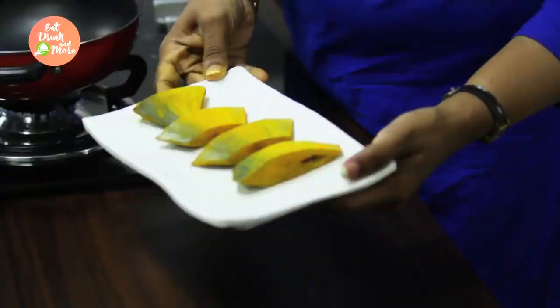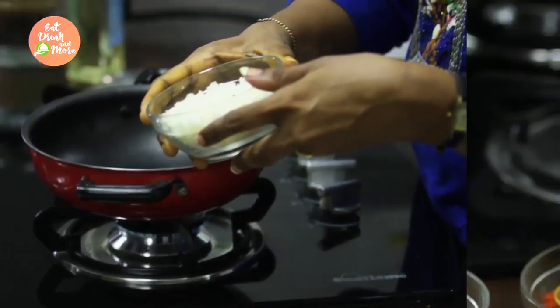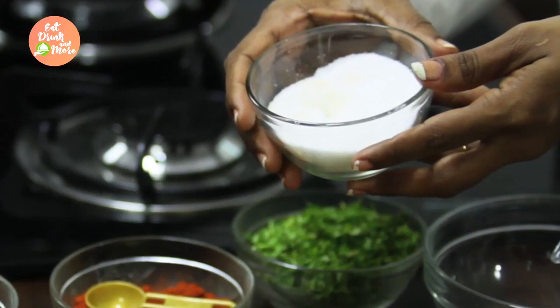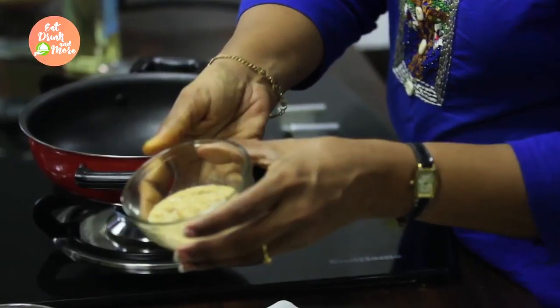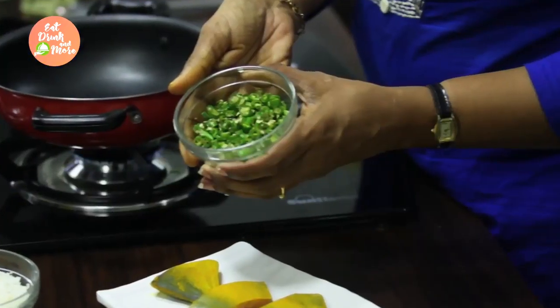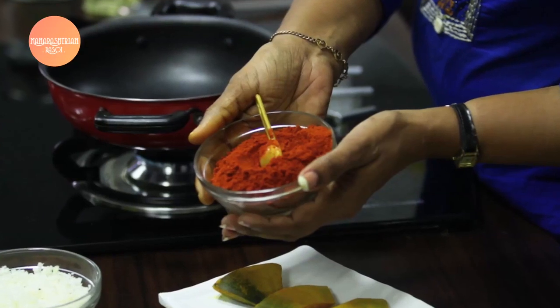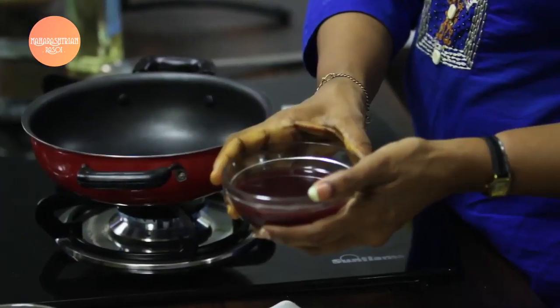The main and most important ingredient for this dish is Pomfret, cut into pieces. Then we have fresh grated coconut, salt to taste, ginger and garlic paste, turmeric powder, chopped green chilies, finely chopped onions, red chili powder, and finally kokum extract. This is something which will give a little tanginess to our Pomfret Sukhe.